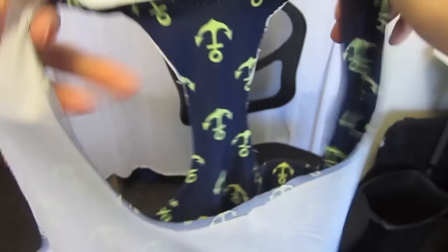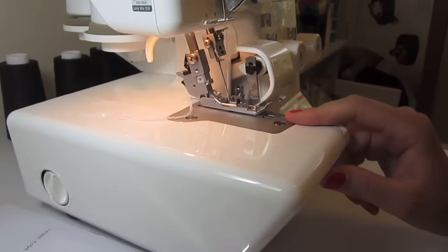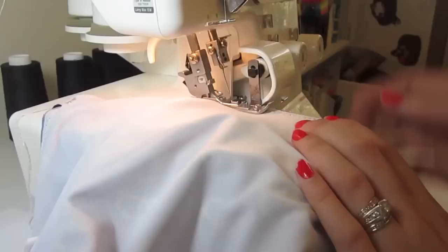Once all my edges are sewn with the zigzag all the way around except for the neckline, I've put my front and back pinned right sides together at the shoulder seams and at the side seams, and now I'm going to stitch them together. To sew my side seams and shoulder seams, I'm using my serger. If you don't have a serger, you can use a straight stitch machine — just use two rows of zigzag stitching. For the serger, I'm just using one needle, so it's three threads, and that works a lot better when sewing with knits.